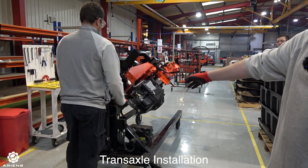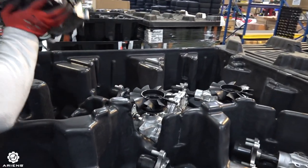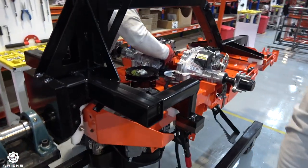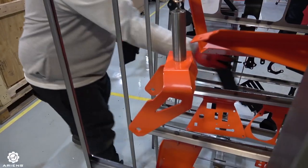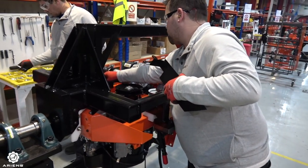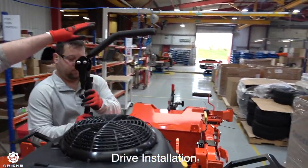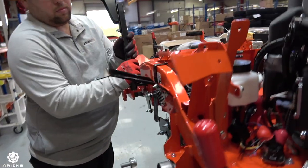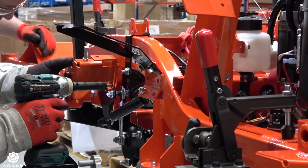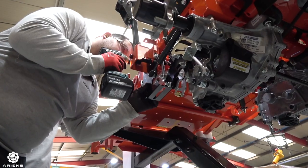As it comes here it gets to the trans-axle installation. They have a special jig to be able to rotate the chassis to install the different components and get easier access for the workers. Each part is taken out slowly and put in carefully so as not to do any damage or scratch the items. Then it gets into the drive installation of the arms and the hydros. This has to be done in a very delicate way, otherwise it'll show up at the final mower inspection at the very end of the assembly line.